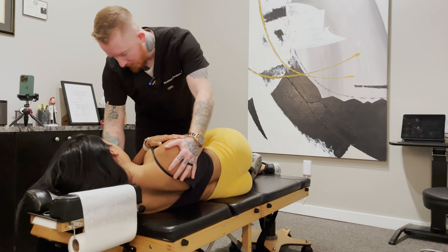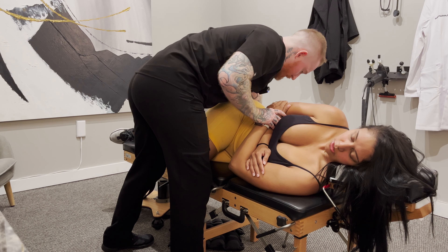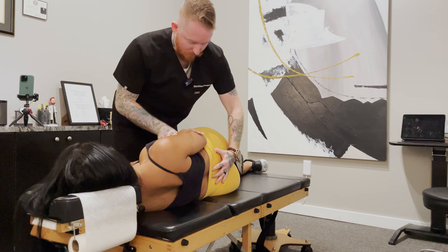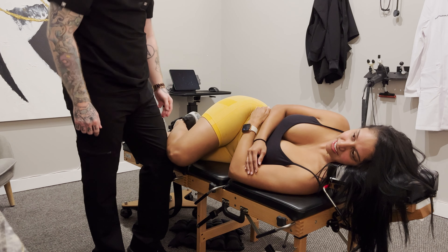Right in here. Same type of thing — take a deep breath in, exhale. I'm going to roll it a little bit. Nice and easy. How's that felt? Okay, good. Now let's have you go face down.